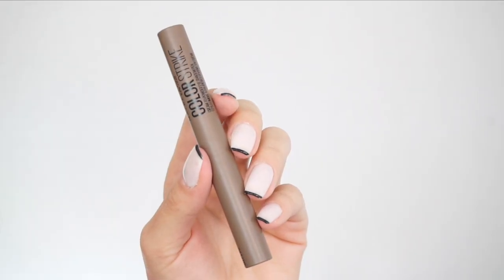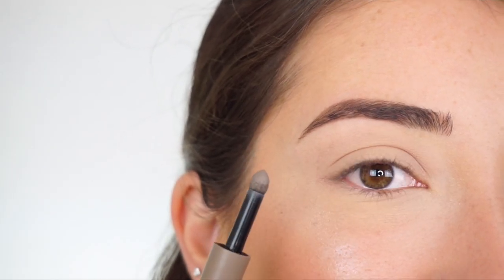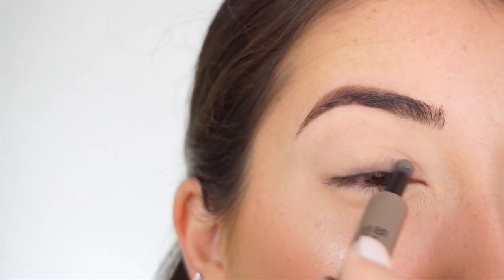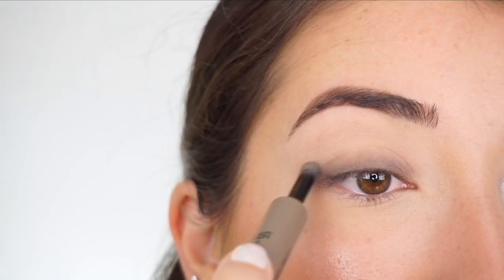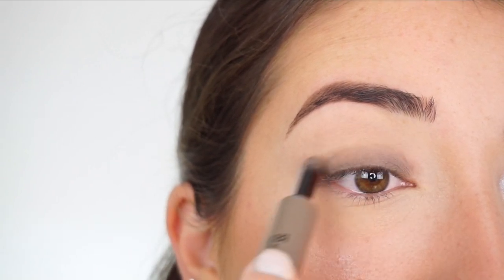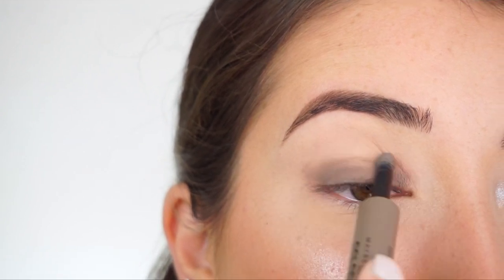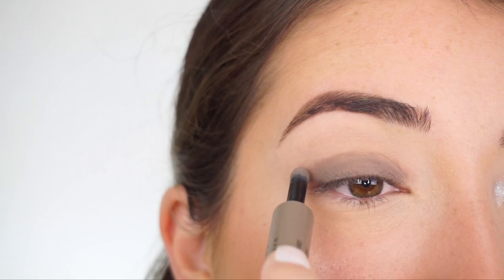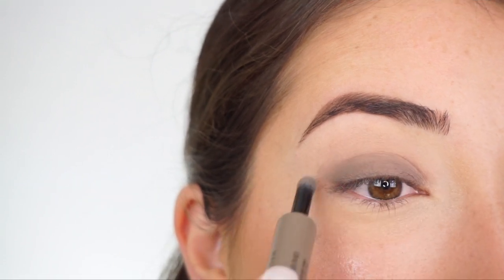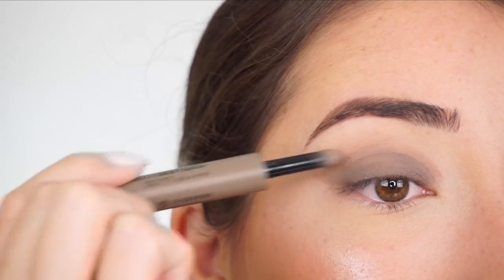I'm going into the Maybelline Colorstrike Cream to Powder eyeshadow pen in 55 Flare. I haven't seen a product like this since early 2000s, so I'm excited to use it — it's so quick and easy. I'm applying this all over my lid using a light hand so it doesn't get harsh and I can still blend it out. Then getting to the crease area, I lightly apply at the bottom of the crease using a light hand, going back and forth as if blending, and then lightly start creating a winged-out shape.